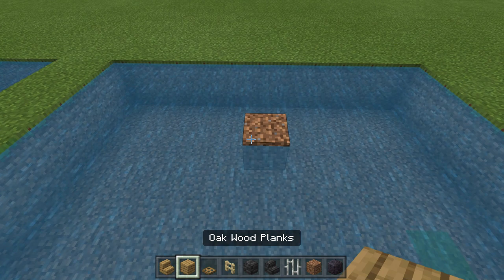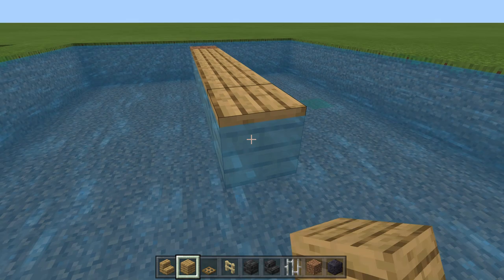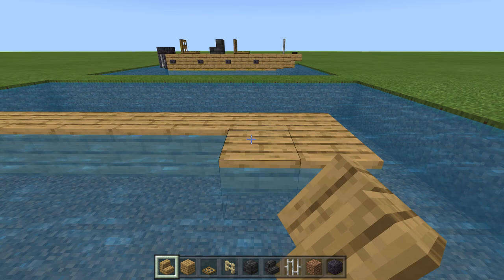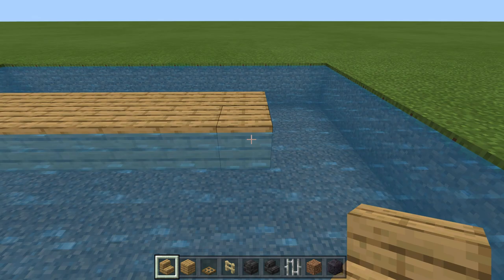The first thing you're going to do is using a helper block placed at water level, we're going to put in seven full-size blocks. Then we're going to come around to the front, remove the helper block, and in its place we're going to put an upside-down stair just like that. Then alongside either side of these eight blocks, we're going to place upside-down stairs, and that forms the bottom of our bass boat.